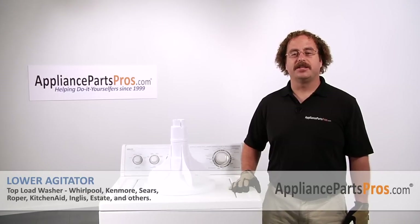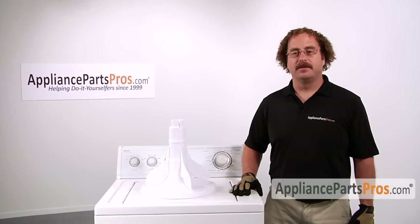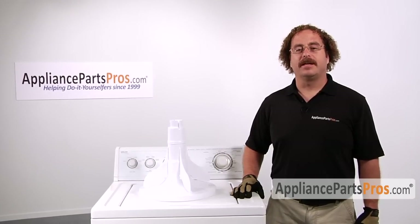In this video we're going to show you how to change out the lower agitator. It's going to be a very easy repair and should only take a few minutes for you to do. If you already have one great, if not you can click on the link below or get it at AppliancePartsPros.com.